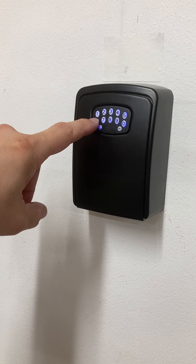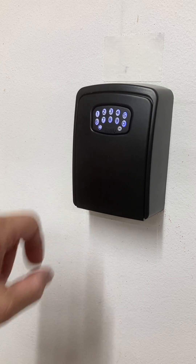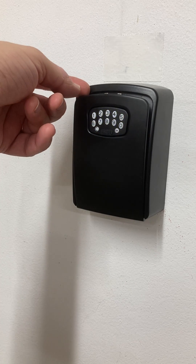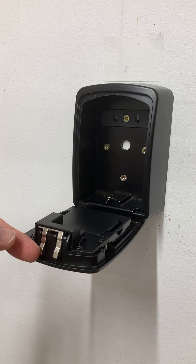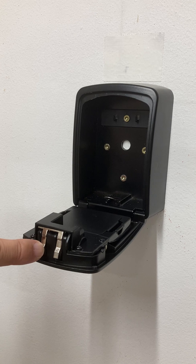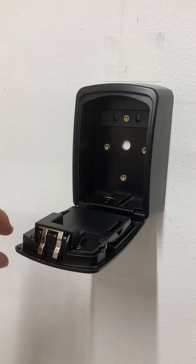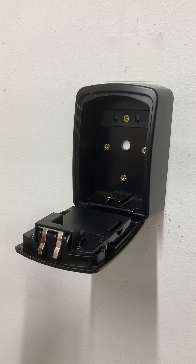I have programmed the code and when that code is correct, a little motor will turn and pull in these blocking elements here. It is spring-loaded so you can close it again without entering the code.